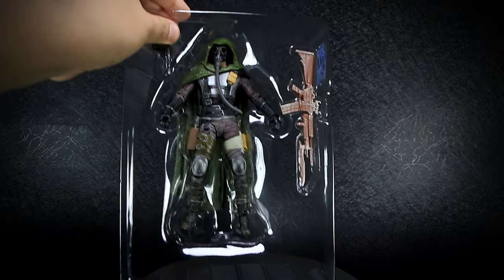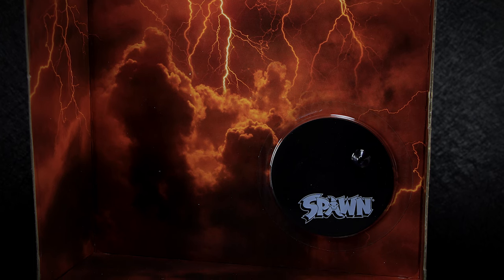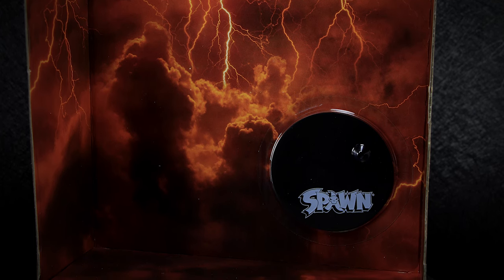McFarlane action figures are easy to remove from the box without having to tear anything open. But in order to remove the stand, you will have to tear open the plastic glued onto the box.